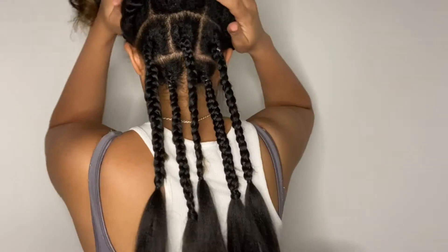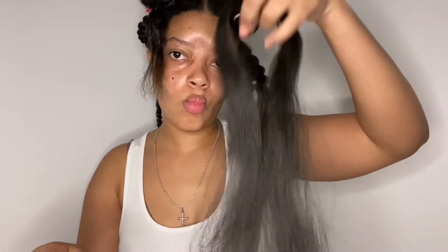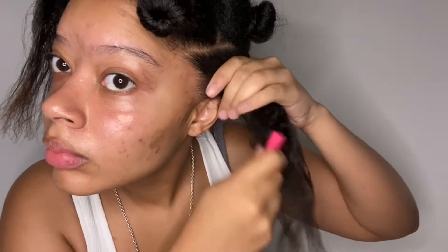Me literally being excited thinking everything is going good and going great. Right here I'm going to actually show you how I did the braid properly and slowly, close up, because I actually did the braid right — it's just that the end was messed up and obviously the lines were not straight.